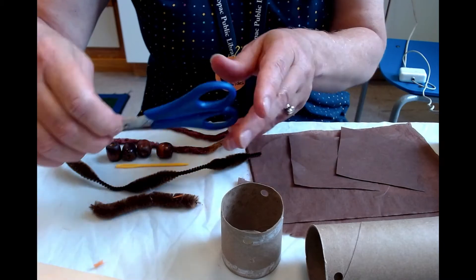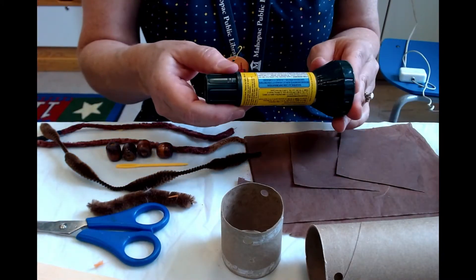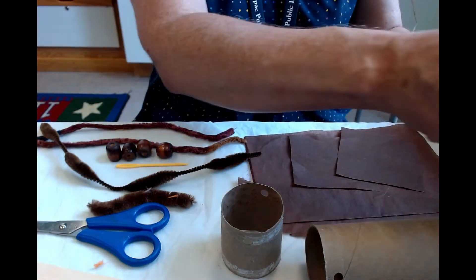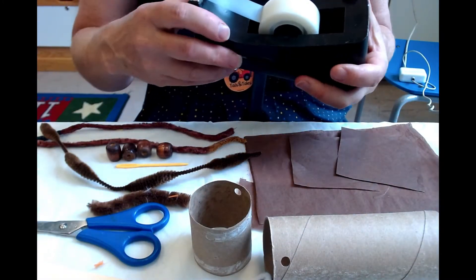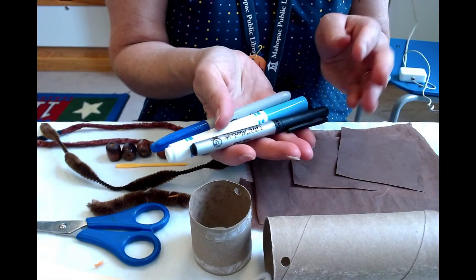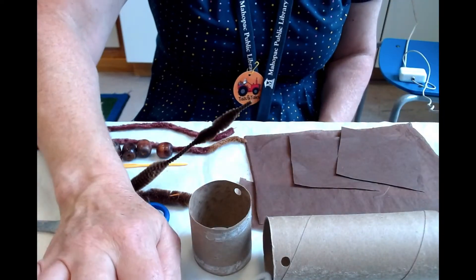Things you may need from home: a pair of scissors, some type of glue — either a glue stick or white glue — and a little bit of scotch tape. I did use scotch tape to attach the yarn onto the stick. You will also probably need some markers for drawing the face. So let's get started!